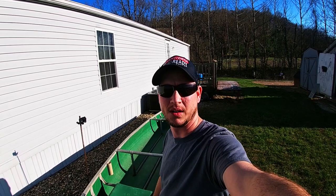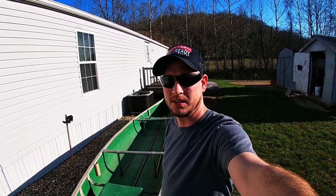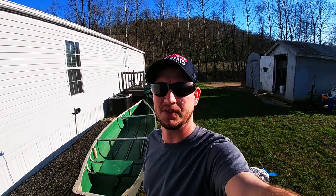Alright so I got the boat flipped over. I already got the bottom all painted and I'm gonna go ahead and paint the inside. I went ahead and ran to Walmart and picked up some more paint so now I've got enough paint to finish it.